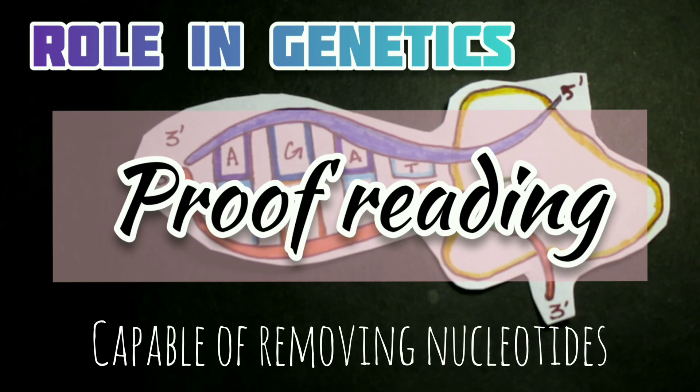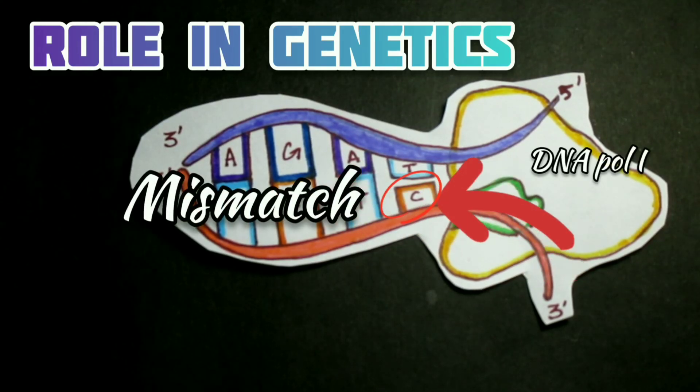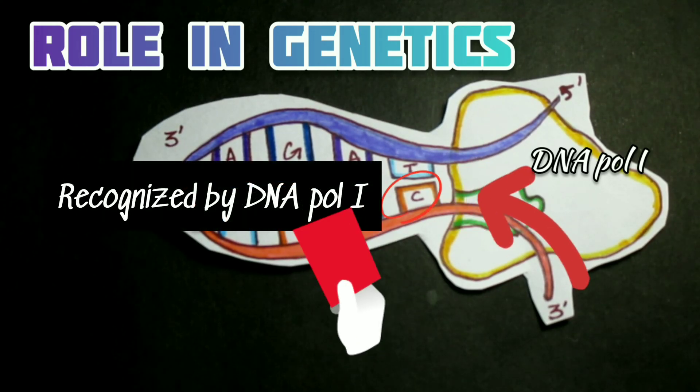Both enzymes also have 3' to 5' exonuclease activity, meaning they can remove nucleotides from the 3' end of a DNA chain. This enzyme activity is used in error correction — in a proofreading mechanism. If an incorrect base is inserted by DNA polymerase, which occurs at a frequency of about 10⁻⁶ for both DNA Polymerase I and III, meaning one base in a million is incorrect, in many cases the error is recognized immediately by the enzyme, resembling using a backspace or delete key on a computer keyboard.